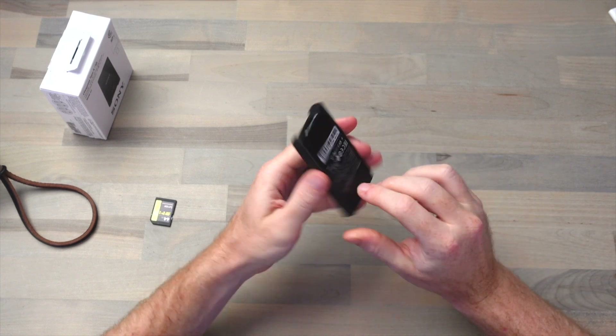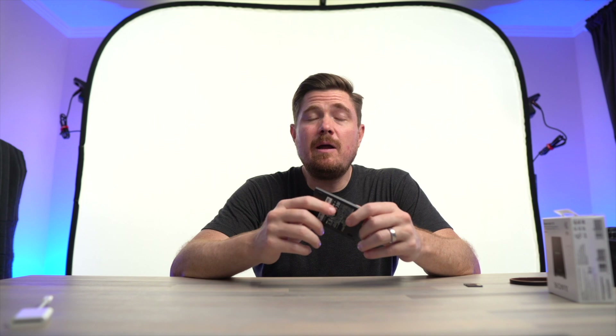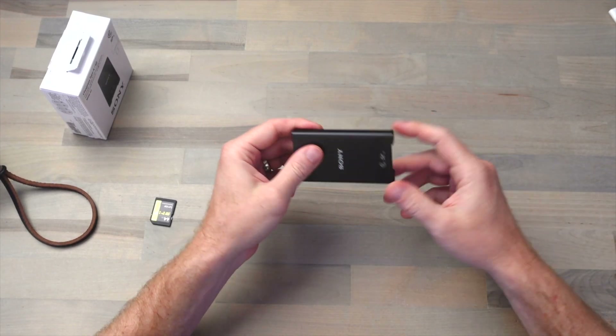Looking at the build of the card reader, it's all metal housing. It actually feels really premium. Again, probably not worth $120, but at least you're getting a premium product for your money.